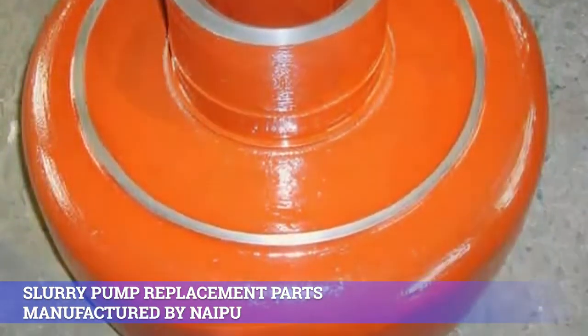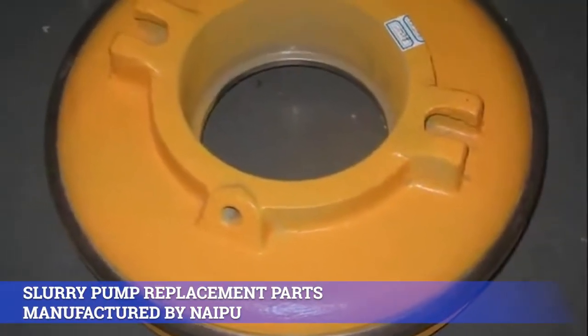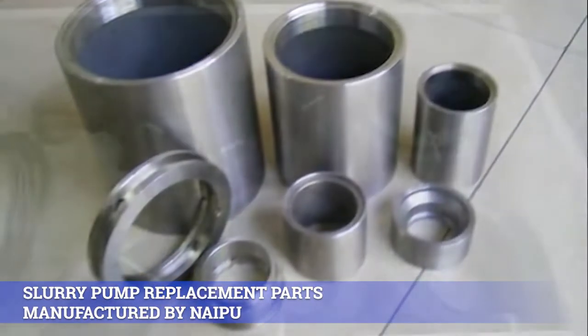4. Ceramic lining: J04, J05, J21, J24, J25, J26, J27, J31, etc.